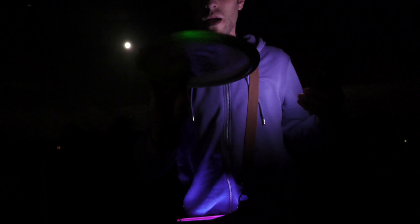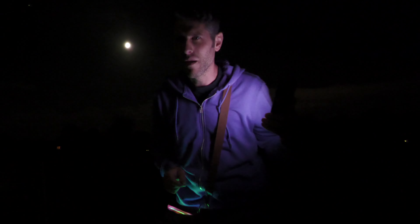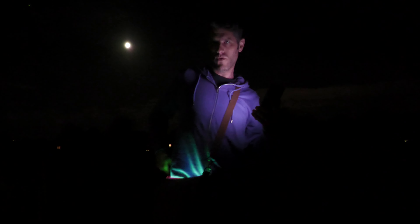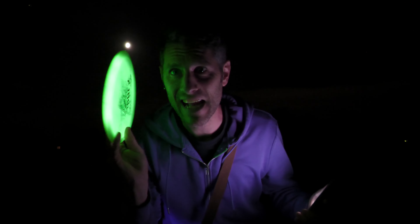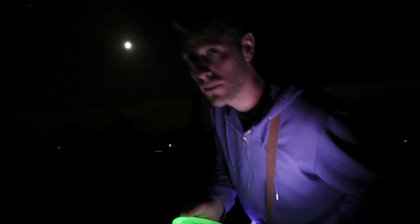And last of all, my cipher. You'll be amazed when you see this. Look at that — so bright, so quick. Cool. Subscribe. See you next video. Bye.